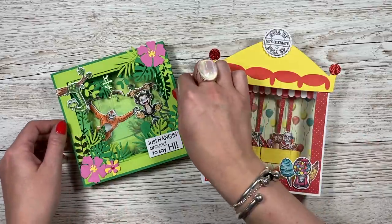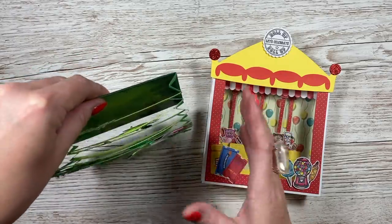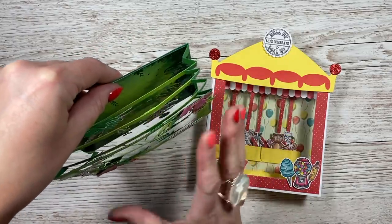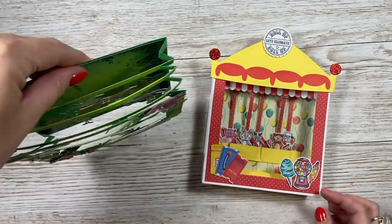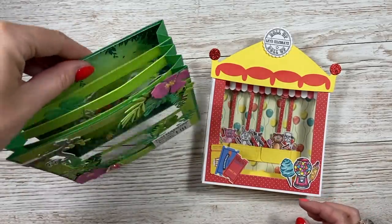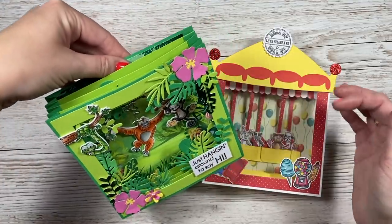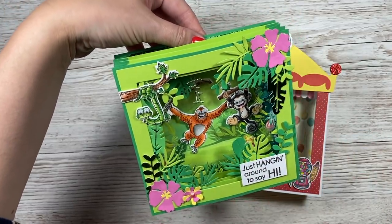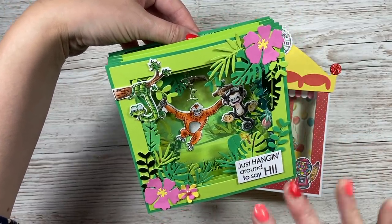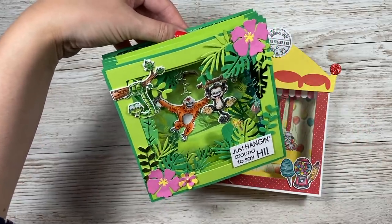What I mean by open diorama is I wanted to create a scene but have the swinging elements, and I didn't want them to be restricted within that area. Usually when you make a diorama this is solid, but I've opened it up — so your little characters or whatever you have can swing really nicely, and they can swing outside of the card. This one here is using the swing collection I launched about six to eight weeks ago, with the characters in a jungle scene.